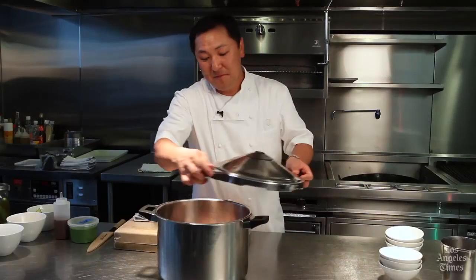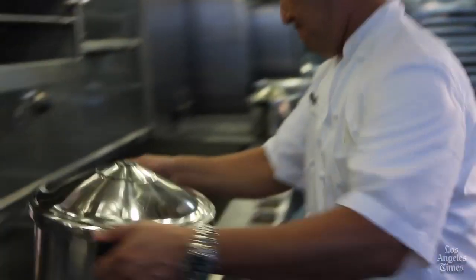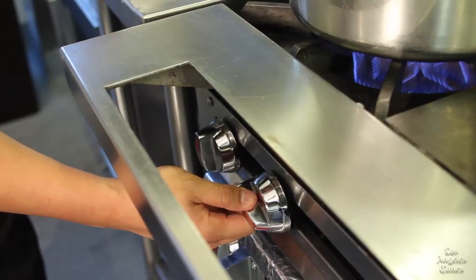Now we're ready to cover. Lock the lid in place and go right to the stove. We want to bring the pressure inside the cooker up to 15 psi at fairly high heat. That elevated boiling point is what's going to help break down the pig ears and make them nice, soft, and supple instead of tough. We'll come back in an hour.